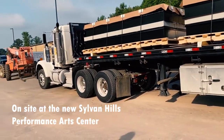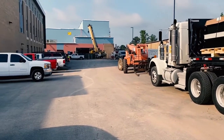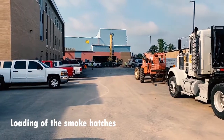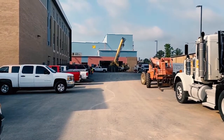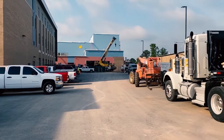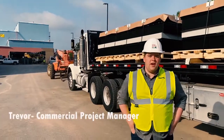Alright, we're out here at Silver Hills PAC to roof load the smoke hatches for the flylock over the auditorium. Trevor's here with us and he's going to explain to us what the function is of these smoke hatches.